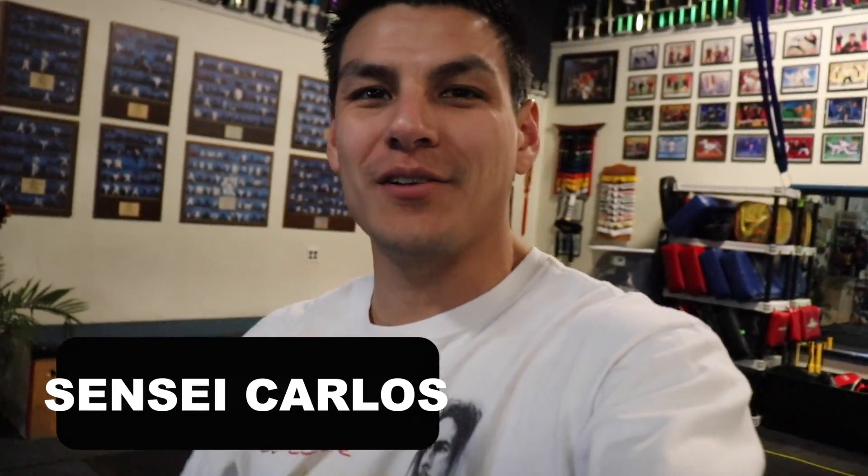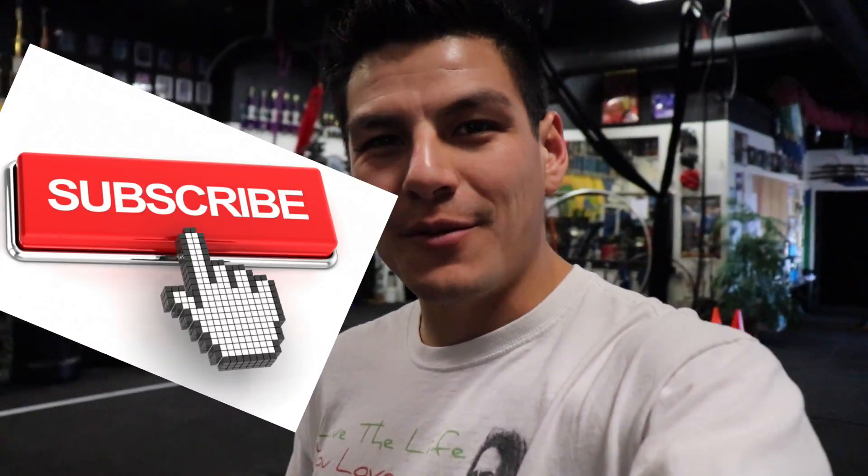What's going on, my ninjas! Welcome back to another ninja vlog, my name is Sensei Carlos. Today we're doing another tutorial — cartwheels! Sweet, short and to the point, that's how I like to keep these tutorials. Do me a favor: hit that subscribe button, hit a thumbs up at the end of this video if you liked it, and don't forget to comment which tutorial you want to see next.